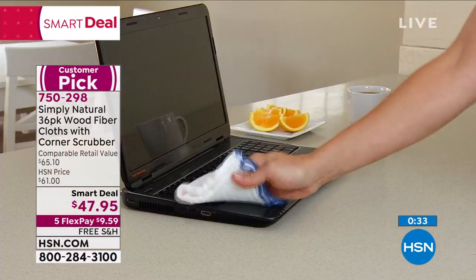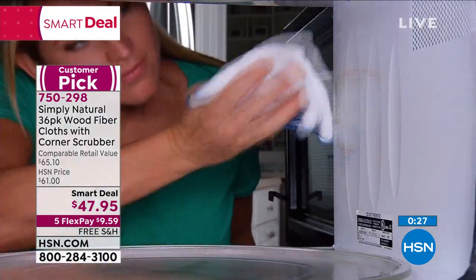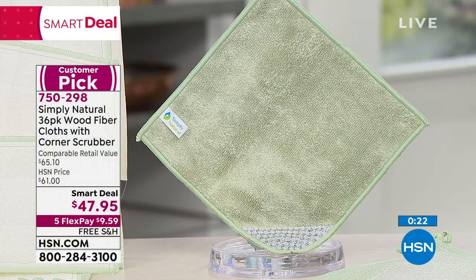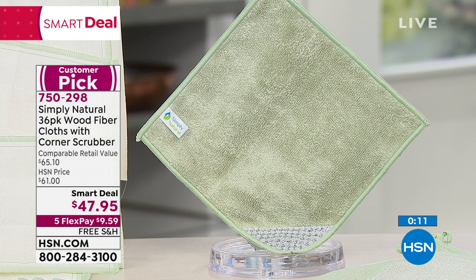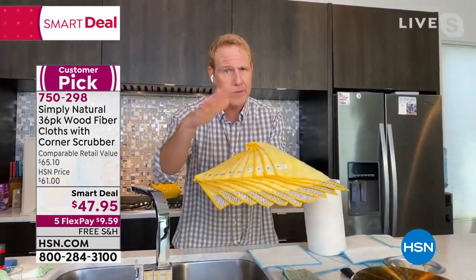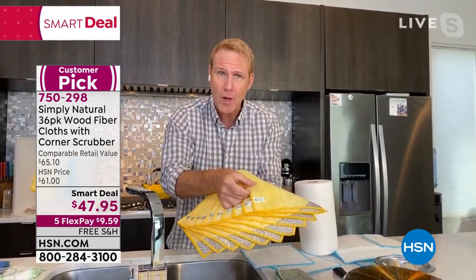This price won't last. You can use these on appliances, countertops, computer tops, and the inside of your microwave. If you have a cleaning solution you like, you can use it with these, but you don't need to — just tap water. Now back to Kerry, because this is the first time I'm seeing these bamboo cloths with a scrubby corner. These are new. Kerry, tell us about them.